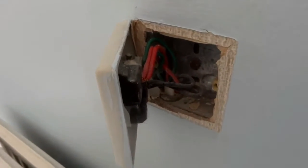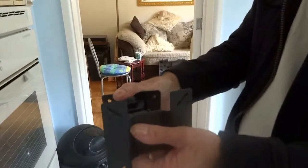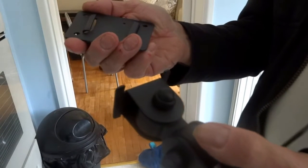This is our bracket — a flat wall bracket. It swivels up and down and swivels around like so. Before we start, you need to pull the back plate off, which is that bit. We've got to mount this part to the back of our TV first.